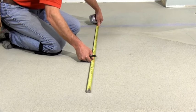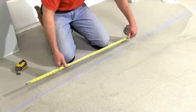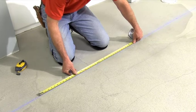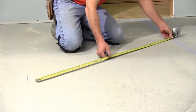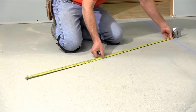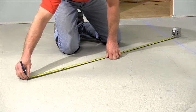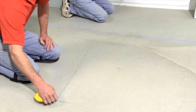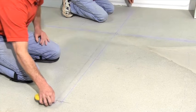Start at the center and strike an arc at four feet. Then make a mark three feet from the center along the chalk line. Strike a second arc from that three foot mark to cross your first arc. Get a volunteer to help you snap a line across the X and the center line and you'll have a perfectly square line every time.